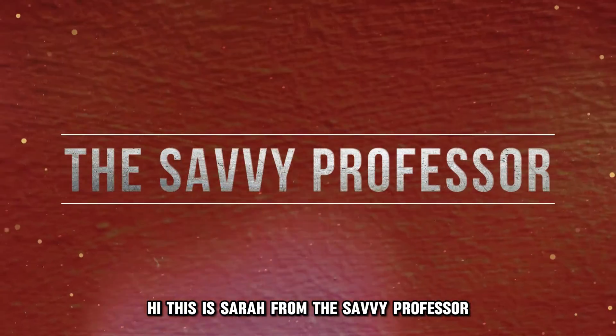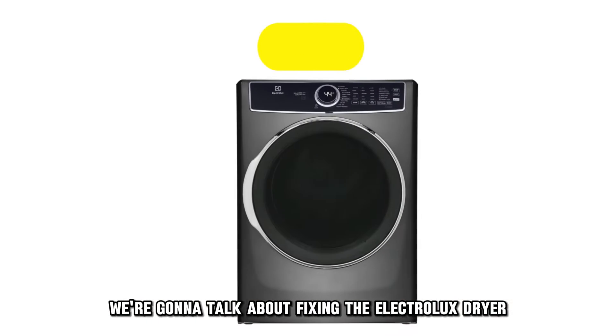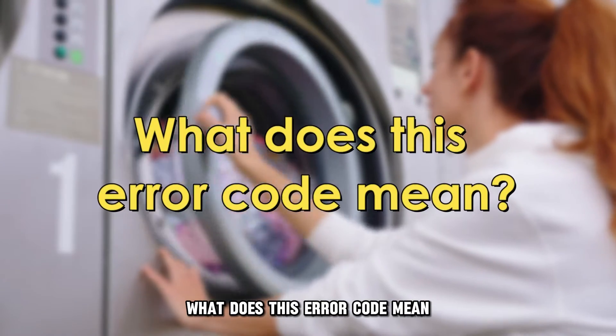Hi, this is Sarah from The Savvy Professor, and in today's video we're going to talk about fixing the Electrolux dryer error code E92. But first, what does this error code mean?